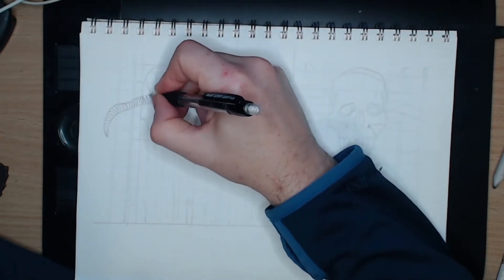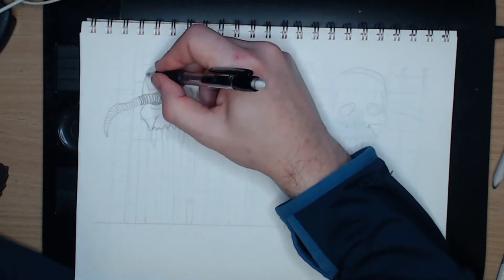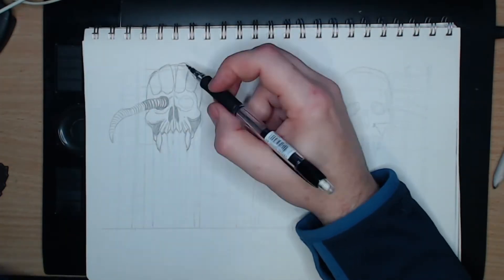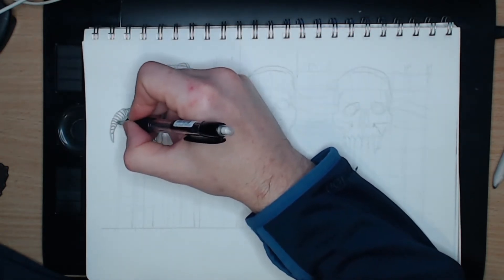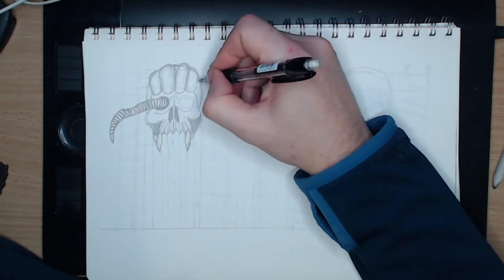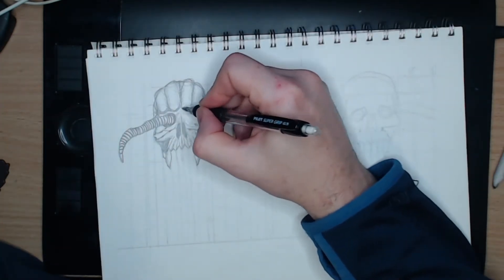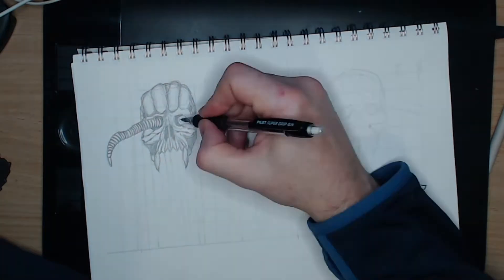I begin this sketch by grabbing my ruler and marking in where each of the totems is to be placed. I then roughed out the shape of each of the three skulls. For each skull, like the previous day's Battycon, I extend the two front teeth downwards. I also do this with the next set of teeth and I leave the canines big and pointy. To join the skulls together, I wind a big worm through each, entering one eye socket and coming out the other.